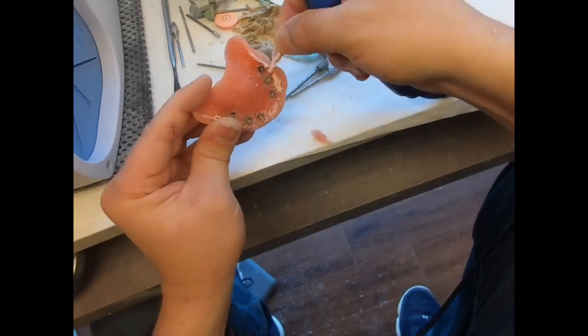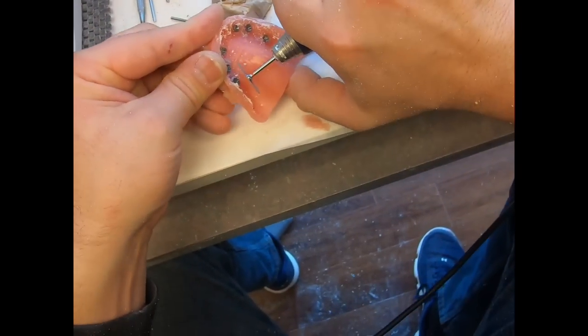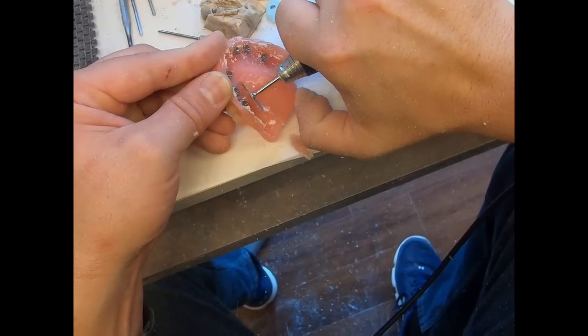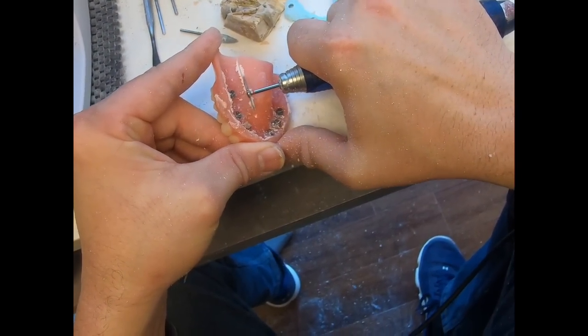Then we just relieve and remove some of the cool dam that was stuck in the denture, and then we're going to cut the flanges off. Then we're also going to cut the palate out, and then we'll start with our bulk reduction with an acrylic burr.